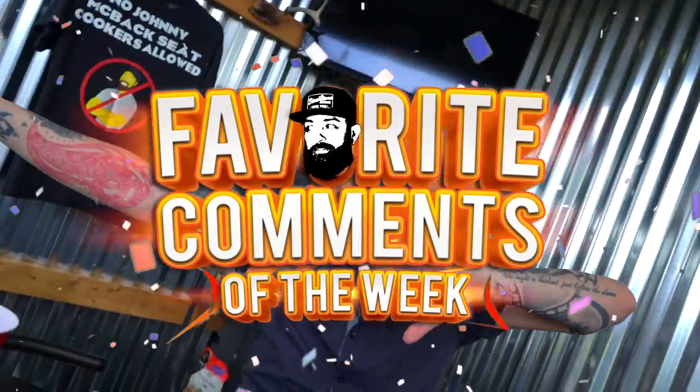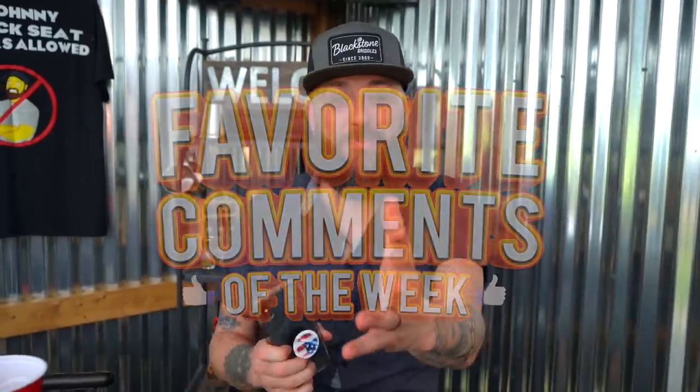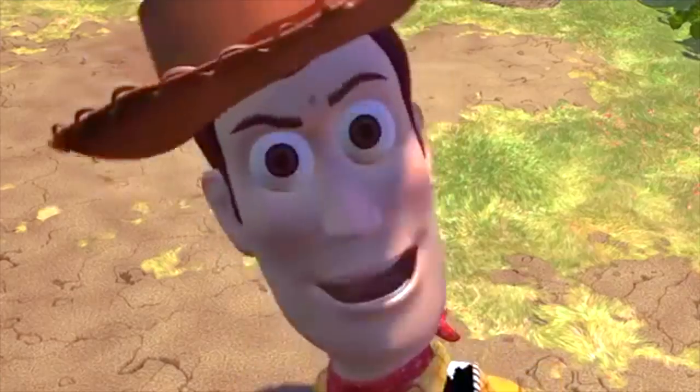It's time for a certain part of the episode — CJ's favorite comments of the week. If this is the first time you've watched this part of the show, this is the gold right here — little nuggets of greatness. Basically you write it, we read it, I screenshot it and let the world know what you said on the show.